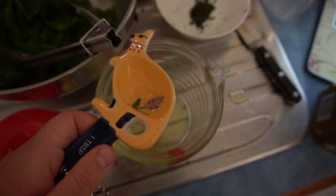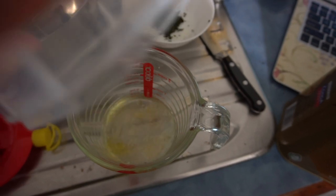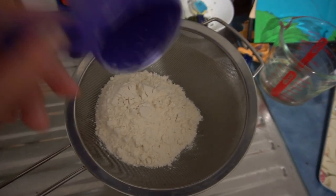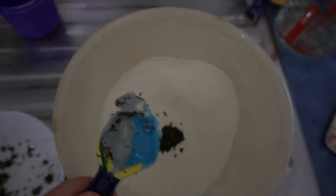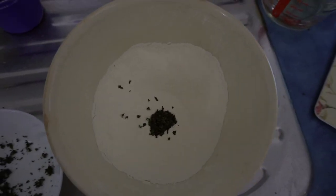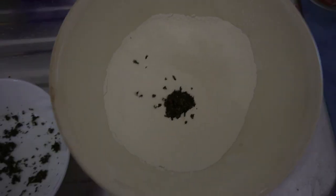Put two tablespoons of oil into a jug along with 250 to 350 ml of water. Sift 500 grams of self-raising flour into a large bowl, then mix in two tablespoons of the ground saltbush. You can also use wattle seed, bush tomato, lemon myrtle, or strawberry gum instead of saltbush if you wish.